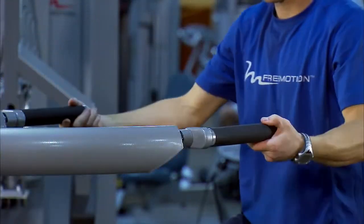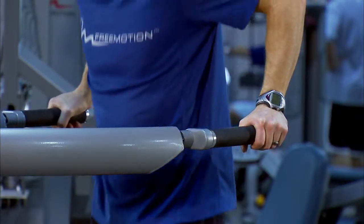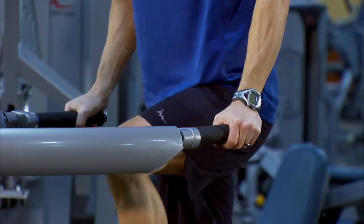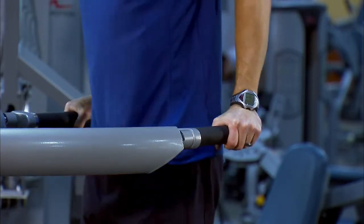To focus on the chest, make sure the handles are rotated to the outside position. This exercise will rock your core and strengthen your shoulders and arms. To focus on your triceps, simply rotate the handles to the inside. Let's take a look at how it works.